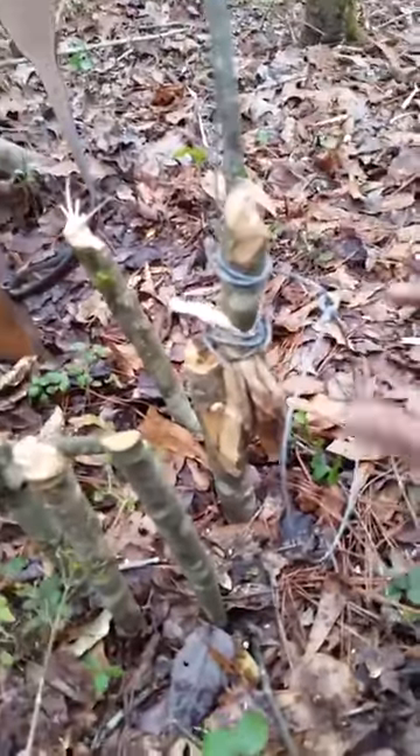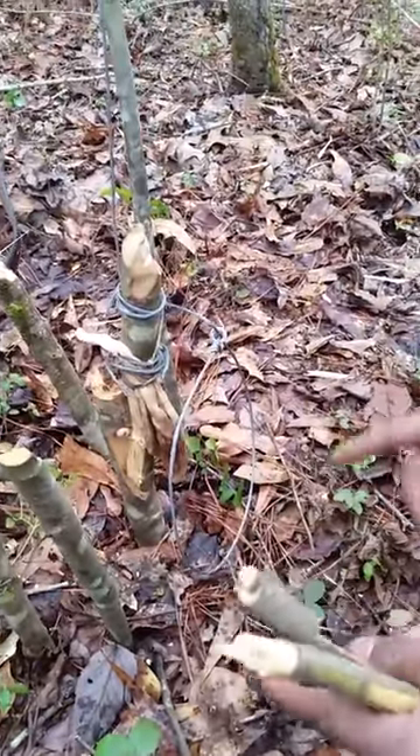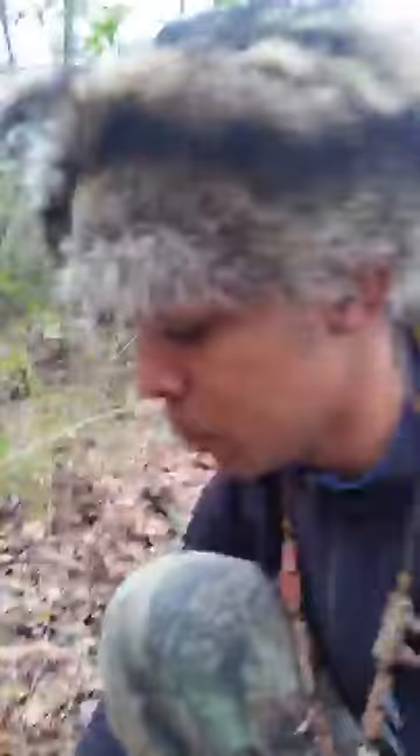Alabama state law says that this trap cannot be — the noose right here cannot be no more than five and a half inches. Anything over that is you're breaking the law, and you don't want to be breaking the law.